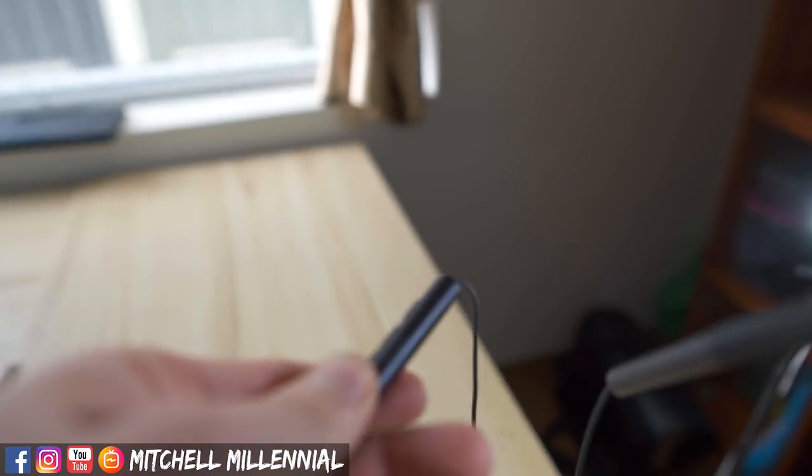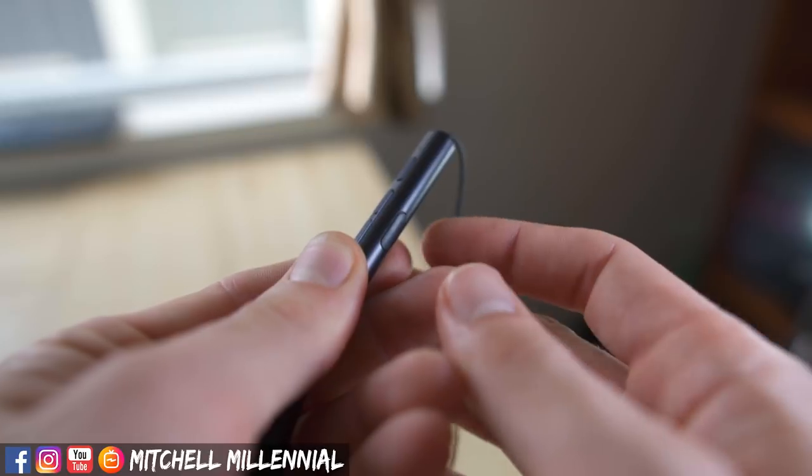On the neckband headphones, we have a start/stop button, long press for Google Assistant, volume up, volume down, single press to pause, and double press to skip forward. The controls work great on both iPhones and Android phones. With the Mi AirDots, the touch controls can be very temperamental. They have decent touch rejection, but they are not reliable when it comes to being activated, which can be really annoying.